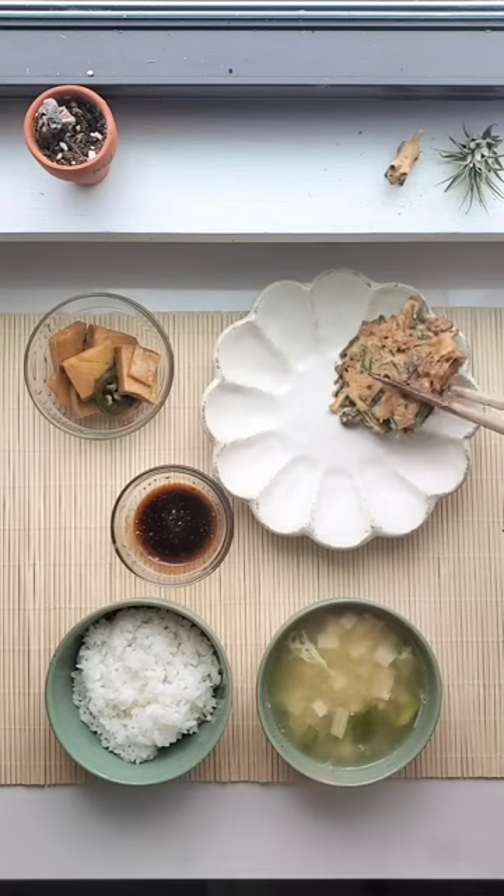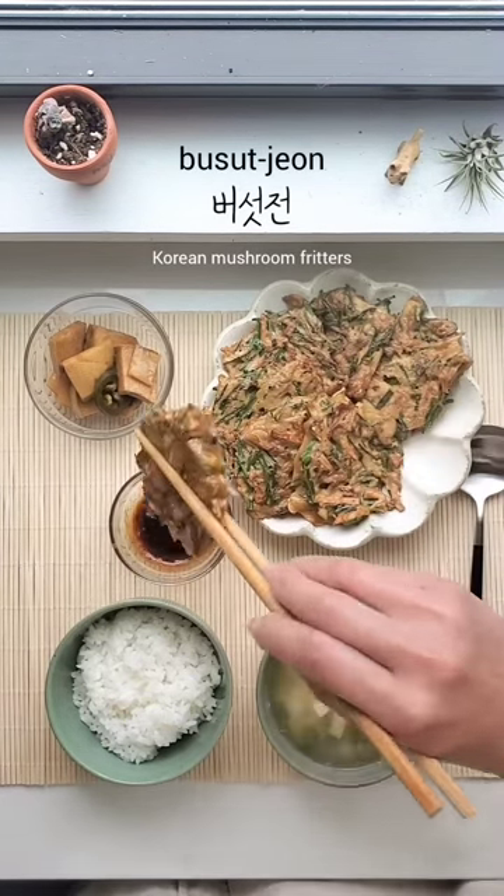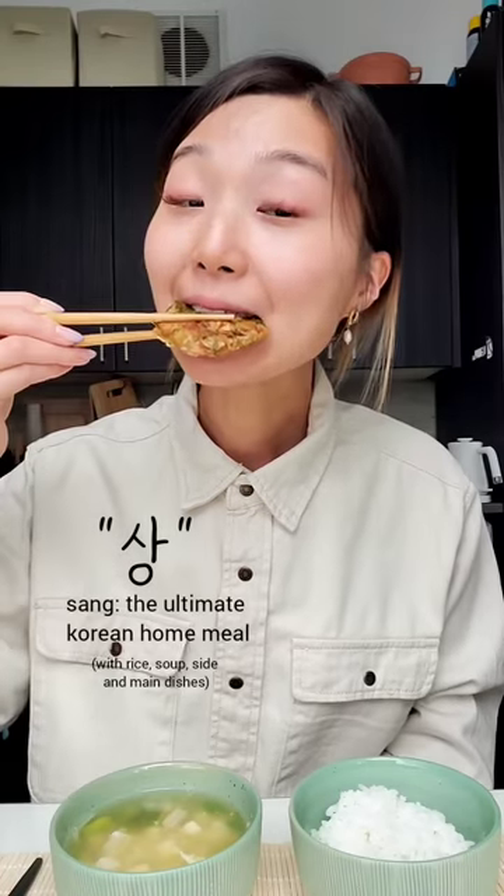Hey, do you like mushrooms? Here's how to make Korean traditional mushroom pancakes or mushroom fritters. And this setup is called a sang, the ultimate Korean home meal with rice, soup, and other dishes.